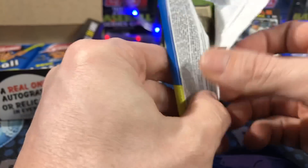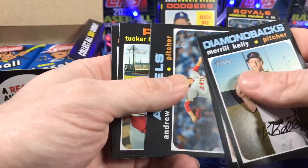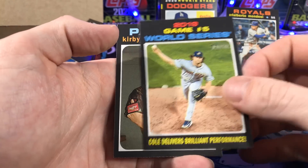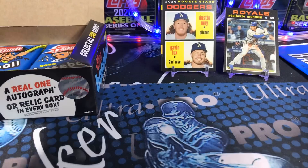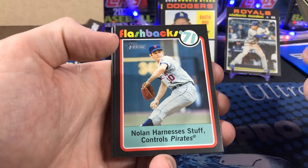They have different colored ones too. I think it's the red — they're usually numbered to like 70 something. So those are really rare, highly desirable, especially if you get the rookies. Got a Gerrit Cole here. Insert. Let me know in the comments below — are you guys going to buy some of this? Are you looking forward to it? What's your favorite release of the year? I know a lot of people look forward to Heritage.